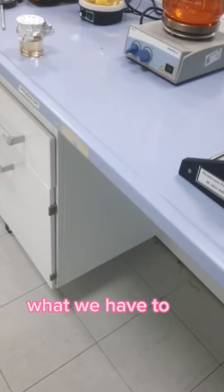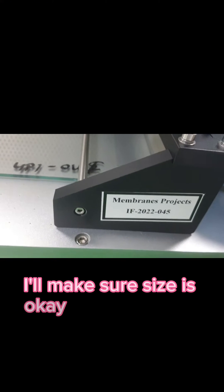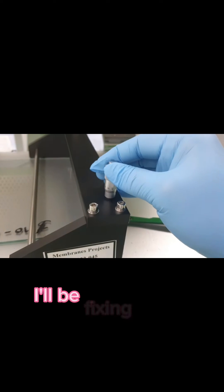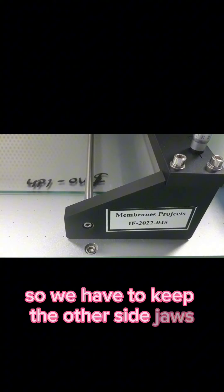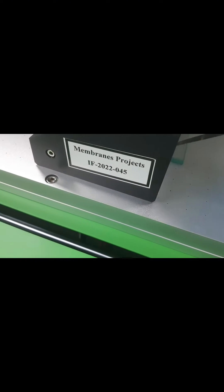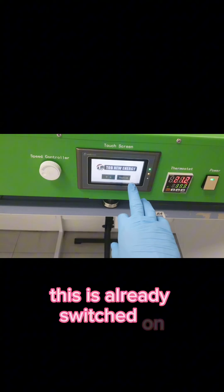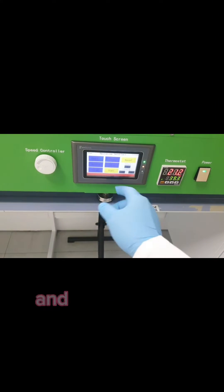We place this plate here and then position it. These are different sizes — you can see them here. We make sure the size is correct; if the size is not okay, we fix it using these jaws, and we have to keep the other side jaws also in place. Once the size is okay, press English and you can see we can operate manually or adjust the settings.